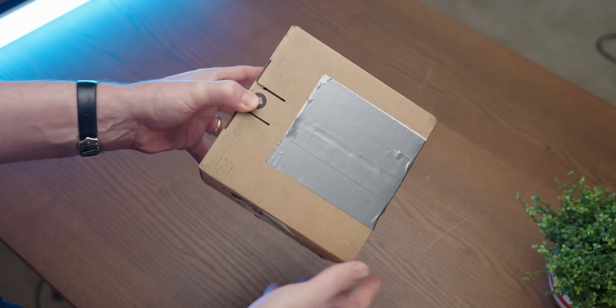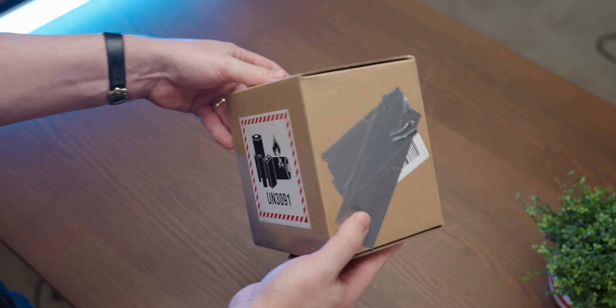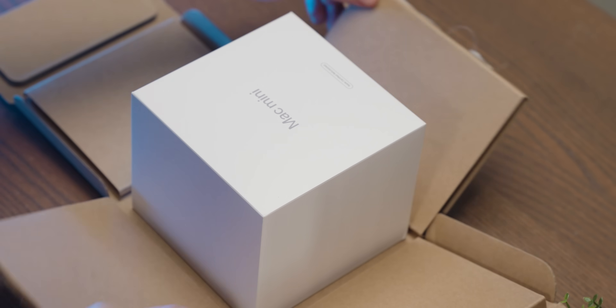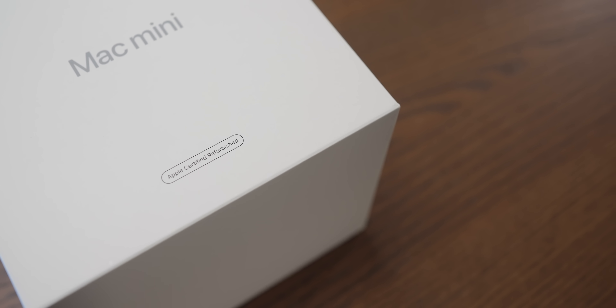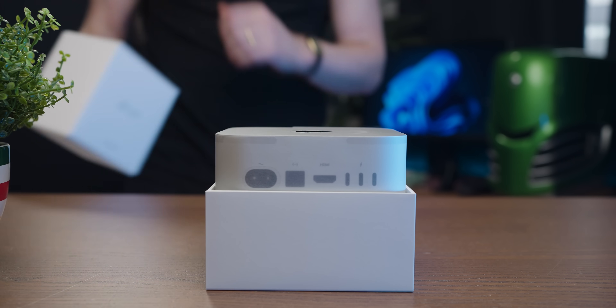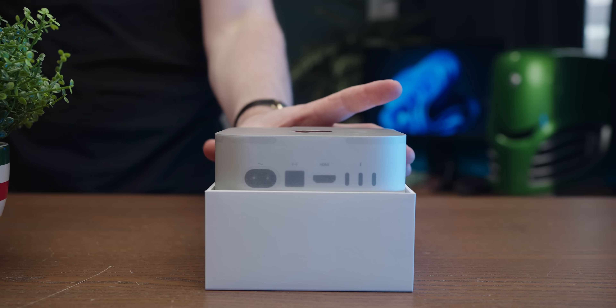Straight off the bat, just by the box you can tell that this bad boy is tiny — look at that. After unsheathing it my reaction quickly turned from excitement to outrage. It's so cute.